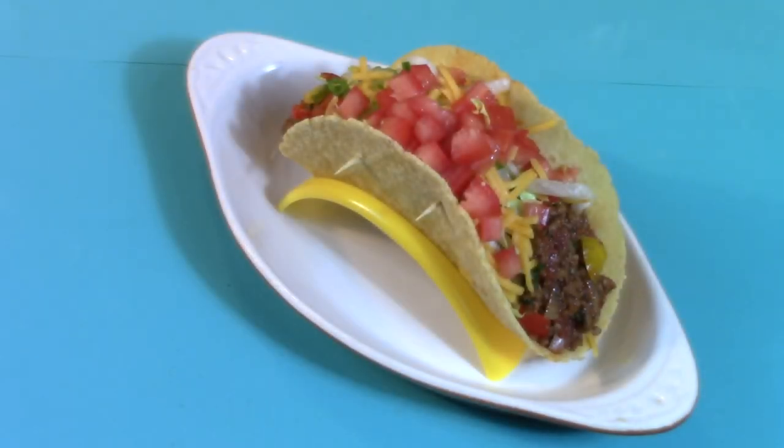Tacos, tacos, who's got the tacos? We've got the tacos! The dirtiest tacos in town! Now on Cooking with Kooks!